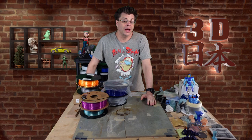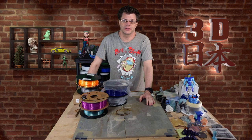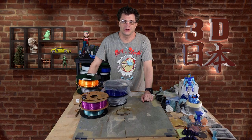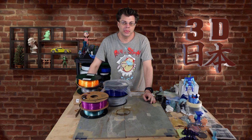Hey guys, welcome back to 3D Japan, I'm Phil, and today I'm starting a new series called 'Celebrating the Artist.' This time we're going to be celebrating the artist Natalie Cheesemond from Australia, also known as 3D Print Bunny.